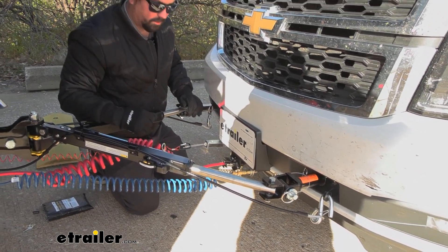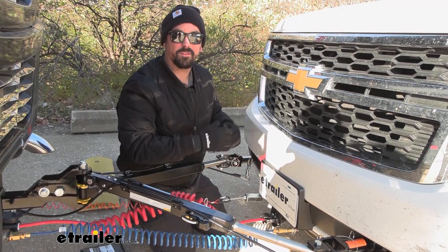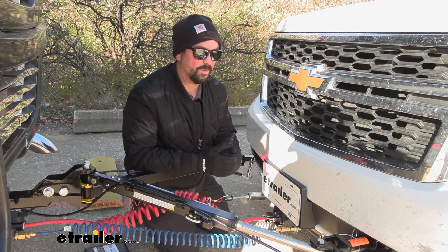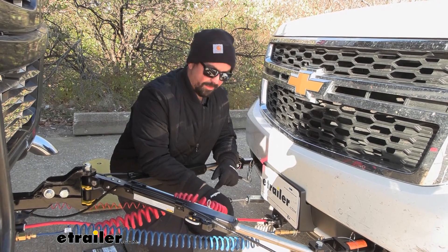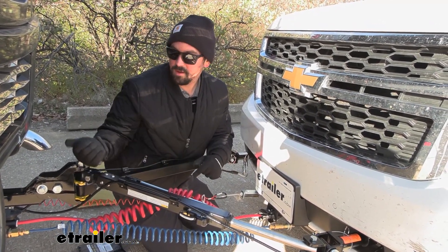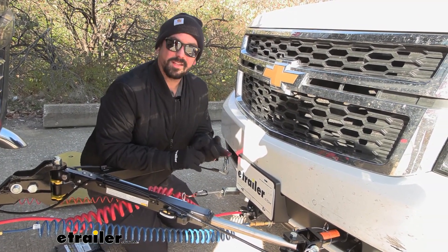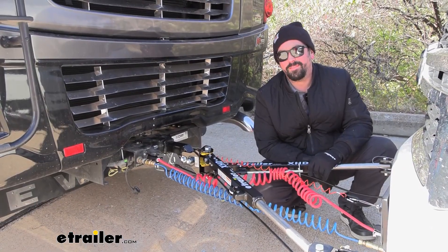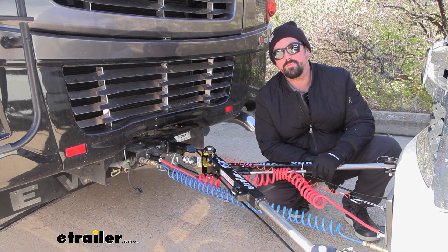If that does fail, there's a breakaway switch for our braking system that will pull the pin and bring the vehicle to a stop. Our braking system also slows and stops the vehicle as we apply the brakes on the RV. We also have diode wiring that transmits light signals from the RV via the seven-pole to our six-pole, giving you running lights, brake lights, and turn signals — keeping you safe and legal. And that was a look at the eTrailer XHD tow bar on a 2019 Newmar Ventana.